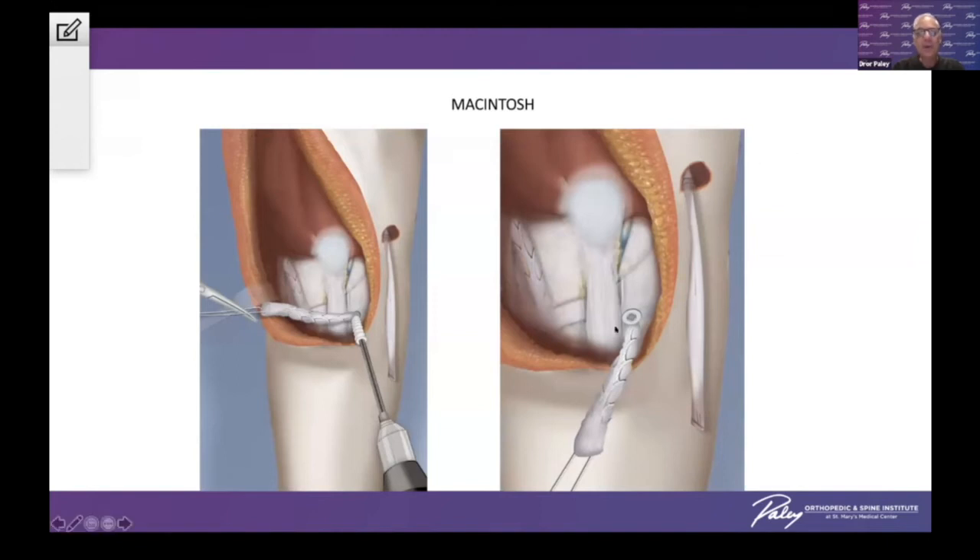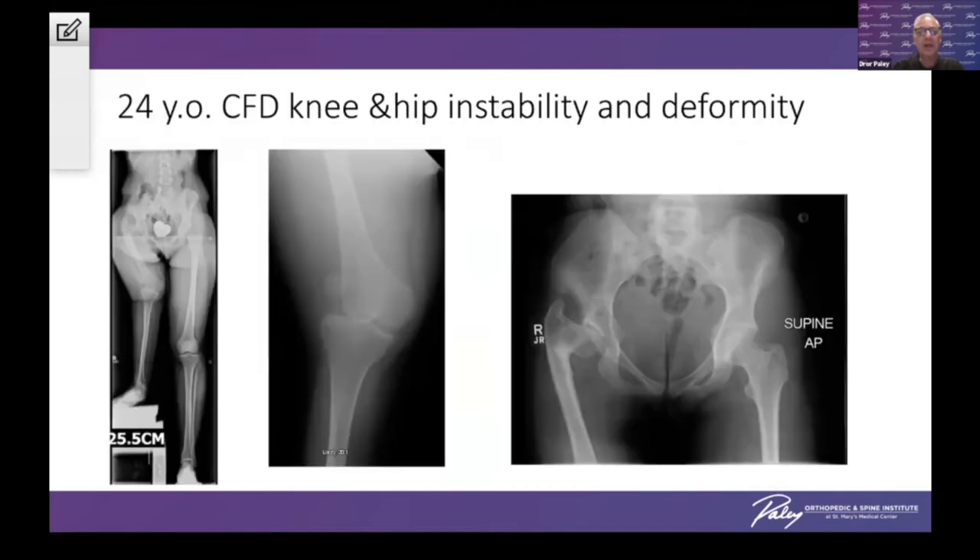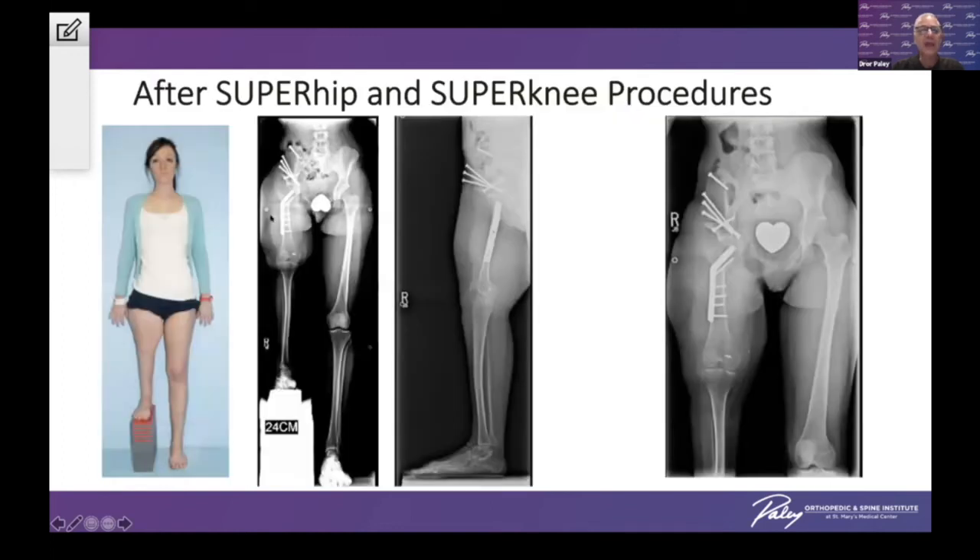This is all done to stabilize the knee in these patients. I even did this in a 24-year-old woman who needed both a super hip and the super knee procedure. You can see the rotatory subluxation of the tibia on the femur. You cannot lengthen in this situation, so you have to reconstruct with these procedures — the super hip and the super knee, all in one treatment.